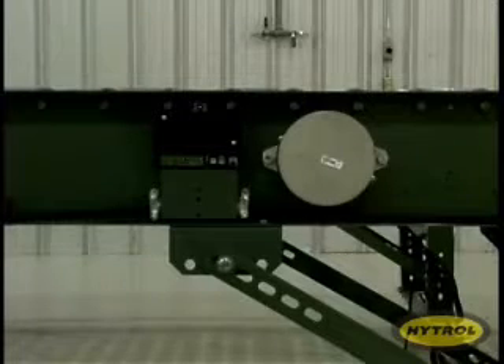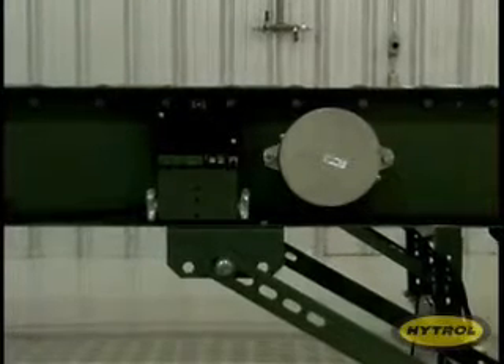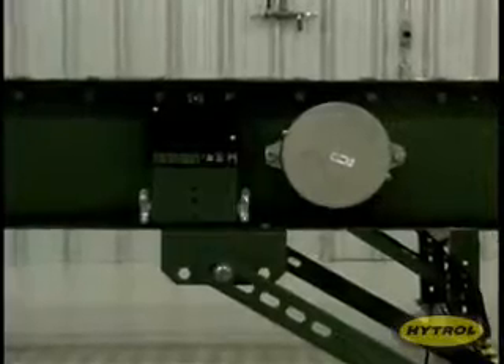Even in the rare occasion when a motor needs to be replaced, the universal fit eliminates the need to order specific drives. This motor works on all conveyor widths, and changing it from its placement outside the conveyor frame is a snap.